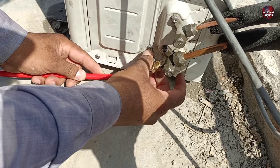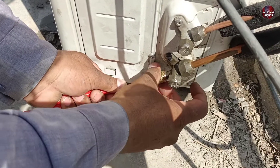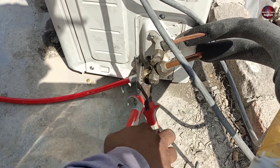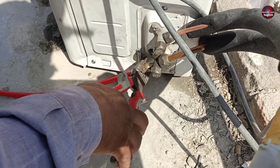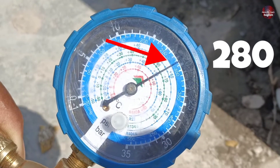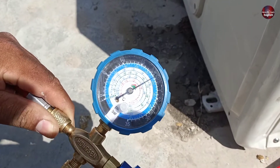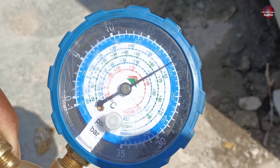I am installing the low pressure manifold gauge on the suction valve to confirm whether refrigerant is present in this air conditioner. While tightening the screw of the manifold gauge pipe on the suction line by hand, it got difficult, so I tightened it with a plier. The standing pressure on the manifold gauge is 280 PSI. The outside temperature is 107 Fahrenheit. The pressure of the refrigerant in such hot weather is normal and will be considered fine.